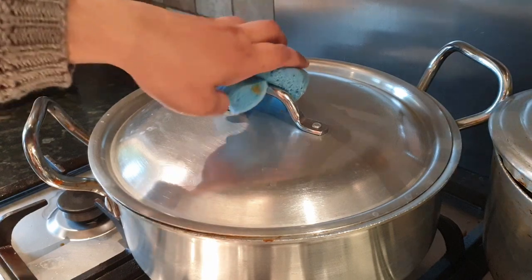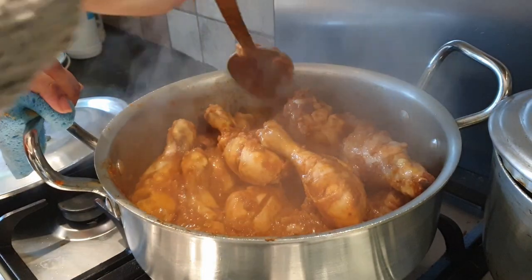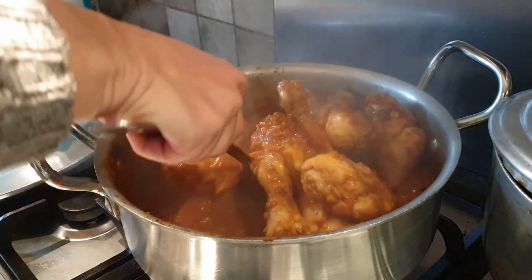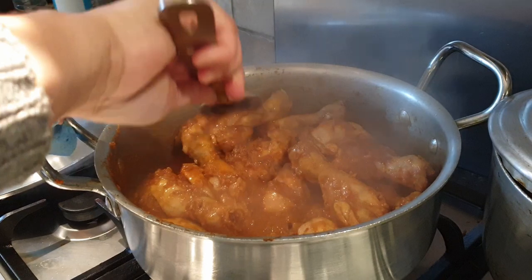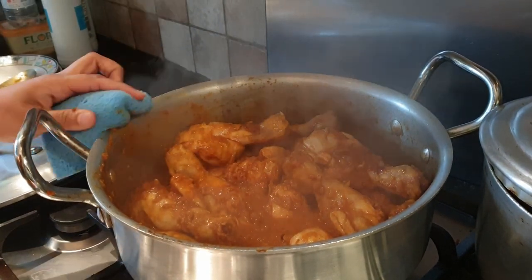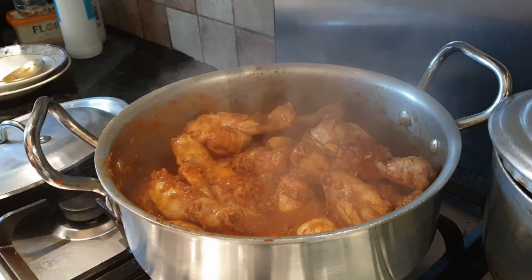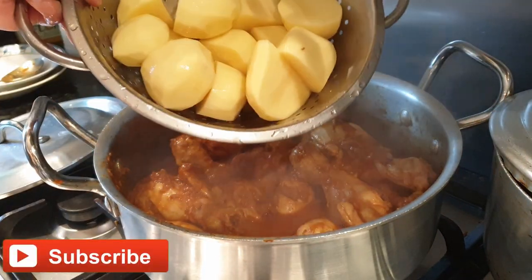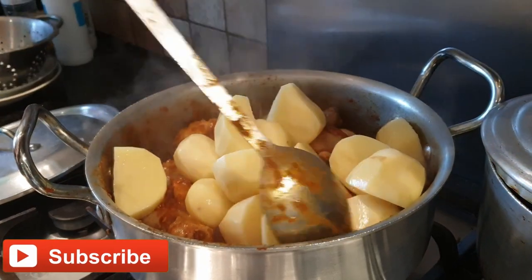Five minutes later, time to check our chicken. We can see our chicken is cooked well and water is coming out from the chicken. I cooked it on slow heat because I wanted the chicken to cook through and release its water. Finally, add our potatoes — I'm using seven potatoes.